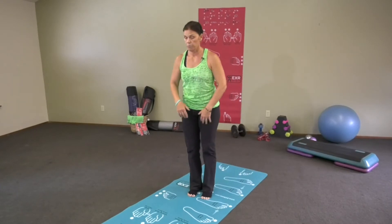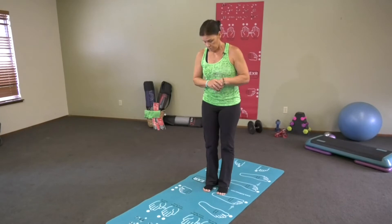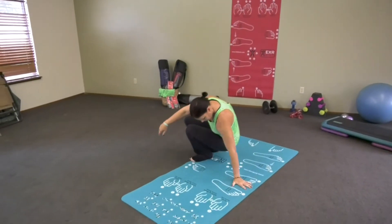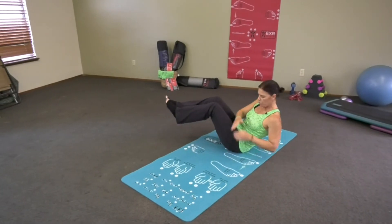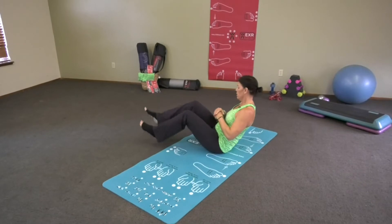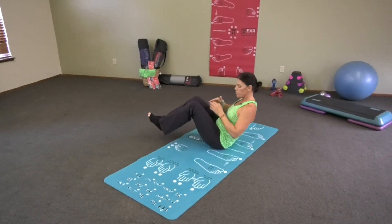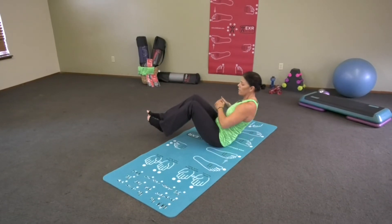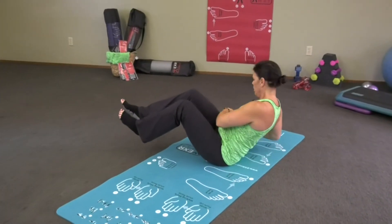We're going to go on to number 12 — I'm going to have a seat on the mat for the last three. I call this the oblique twist. If you need to, put one foot down, put both feet down, or just sit and lean back. As you get stronger — and you will get there — both feet are up.